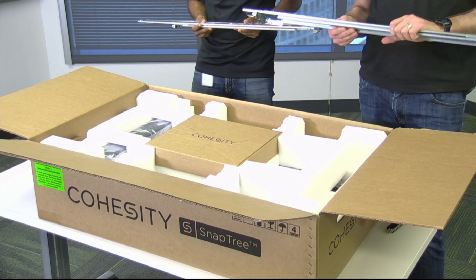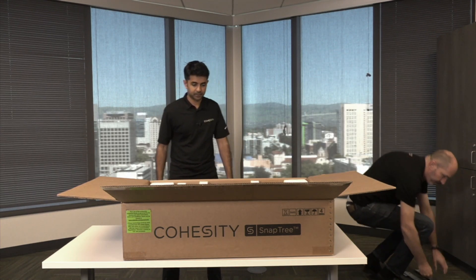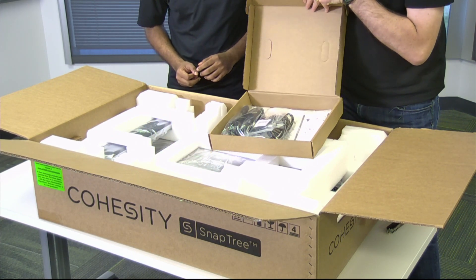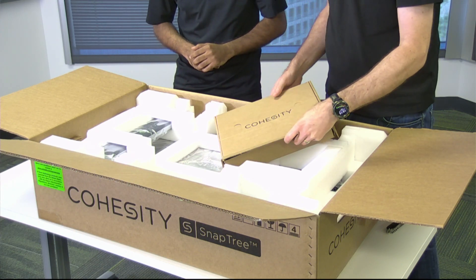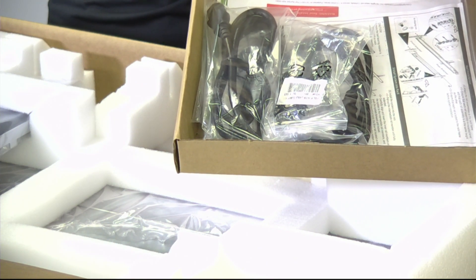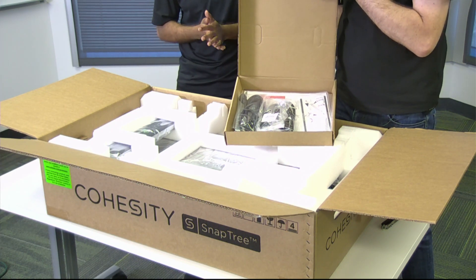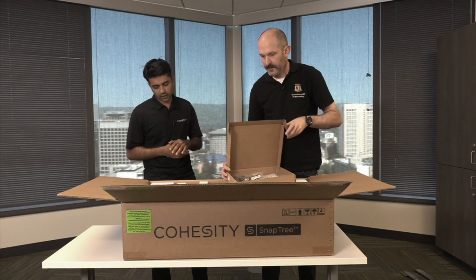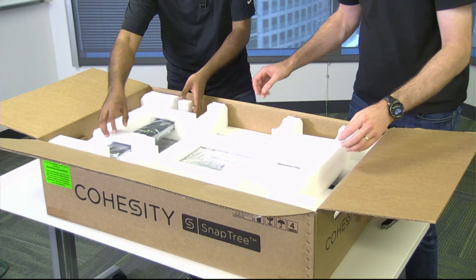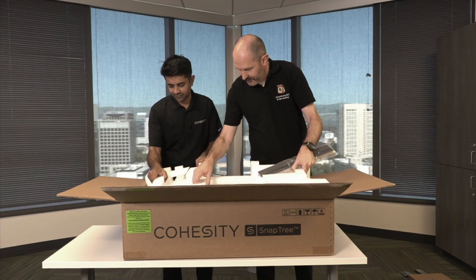We won't be needing the rails for this particular video because we're not going to install into a rack, so let's put those on the side. And of course, a nice pretty bezel there, and then the protective foam.